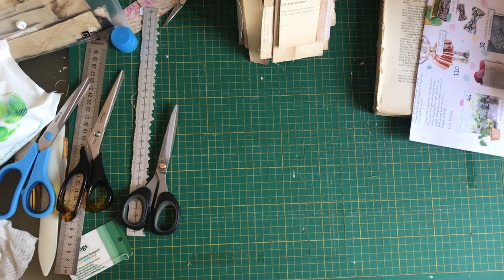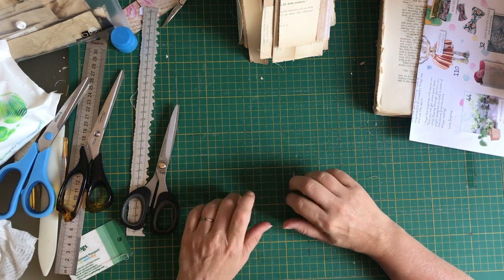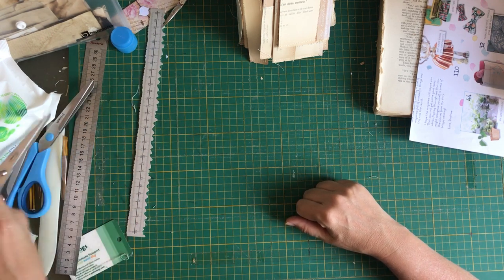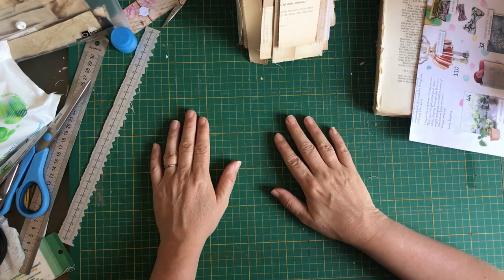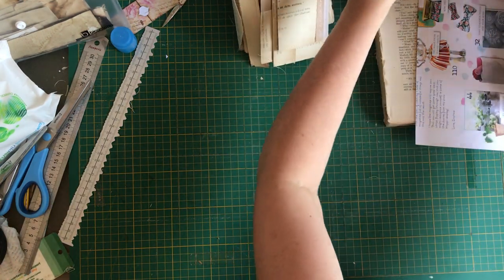I'm attempting to record with my phone but I can't see what's happening because it's covering my phone, so that's interesting. We'll see what happens, I might have to do it again. I'm on screen here and I just wanted to update you with what I am up to.